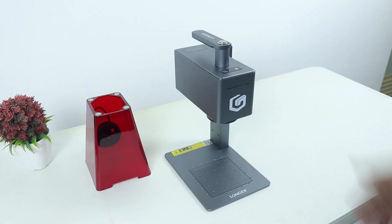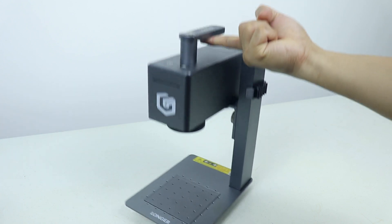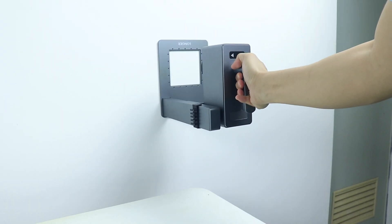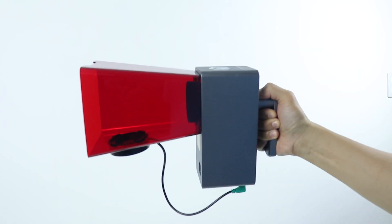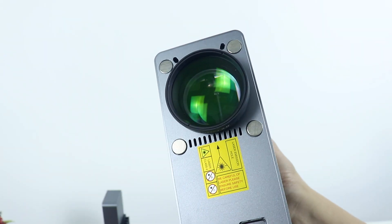That is how simple this thing works, and as you can see it engraves pretty well. Not only that, this laser engraver is very portable, making it an ideal choice for any workspace. Its compact design and lightweight construction — weighing just 1.2 kilograms — allows for effortless transport throughout your home. The removable engraving plate provides flexibility, enabling you to engrave on any surface. With the base secured, you can even tilt the laser head, or detach it entirely and transform it into a handheld engraver for even greater versatility.